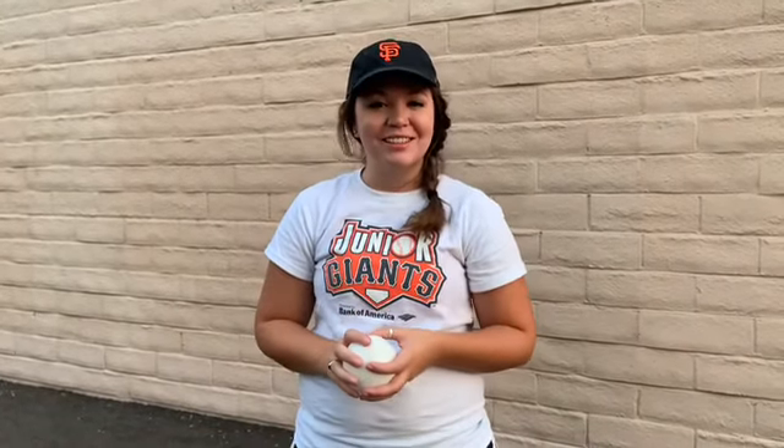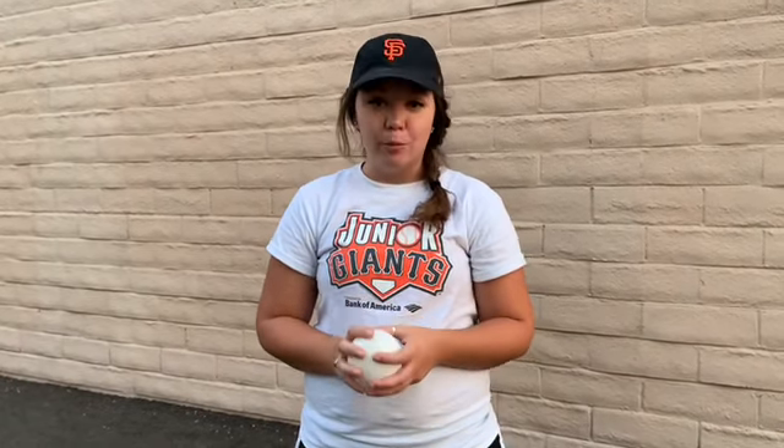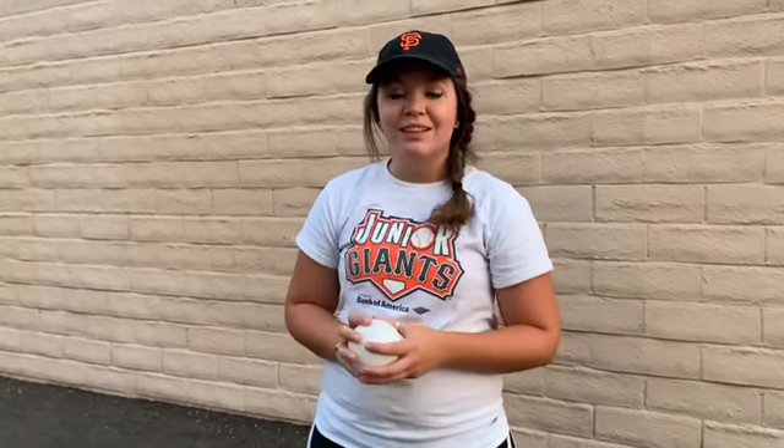Hi Junior Giants! Coach Kristen here. Today I'm going to be showing you a drill that you can do at home to practice your fielding skills with ground balls. All you need is a ball — I'm using a plastic one, but you can use a tennis ball or another ball that will bounce — and a wall. Let's get started.